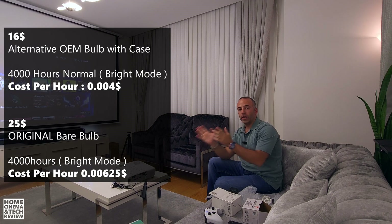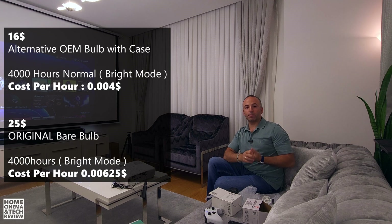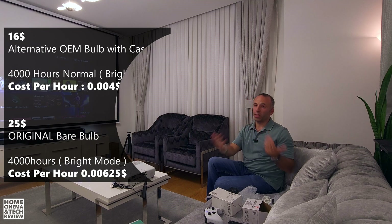You're going to see the test standards and some visuals. I'll keep it short, and then we'll make the conclusion: is it worth spending your money, and how much is it going to cost you in the long run to keep a bulb projector for home cinema or daily TV use?